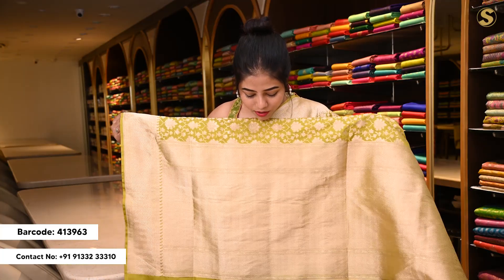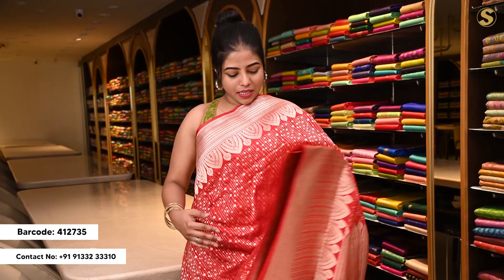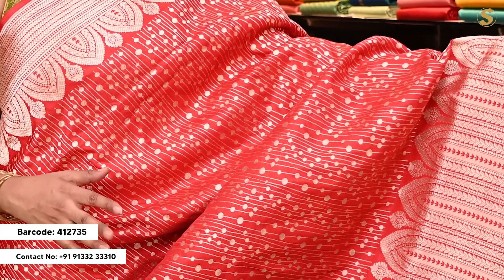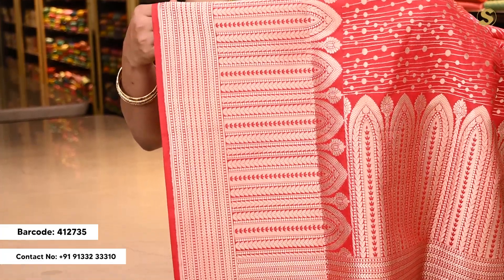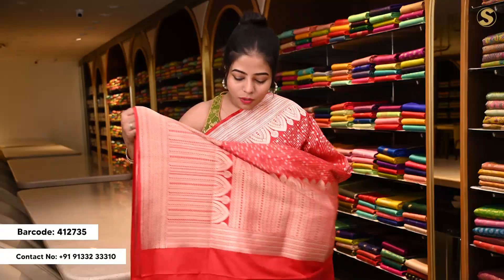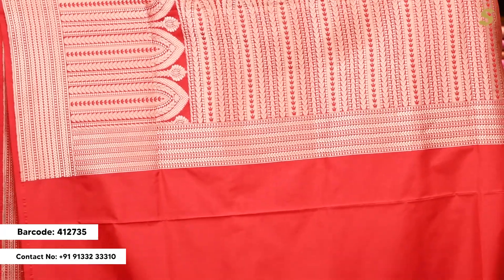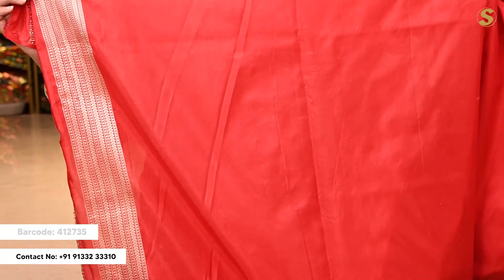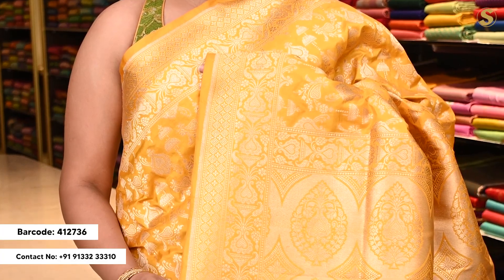I am going to show you the palette. You can use the haldi yellow. The border has a floral pattern throughout, all-over design. You can use the pina and chinda. The border has floral detailing.